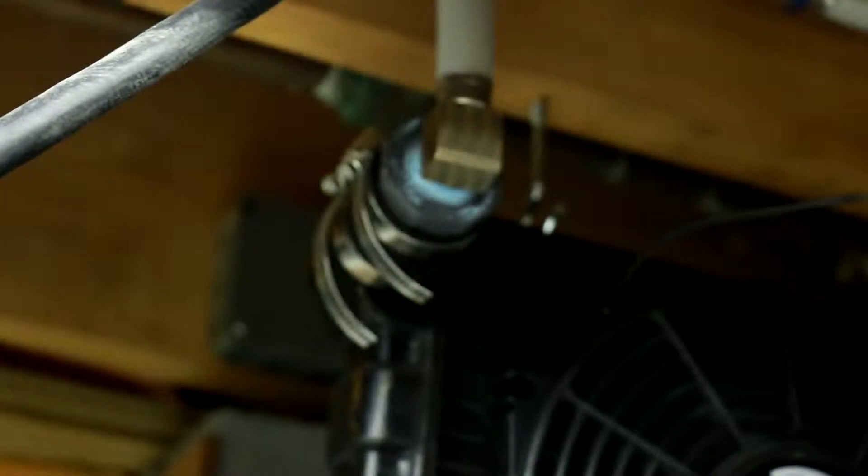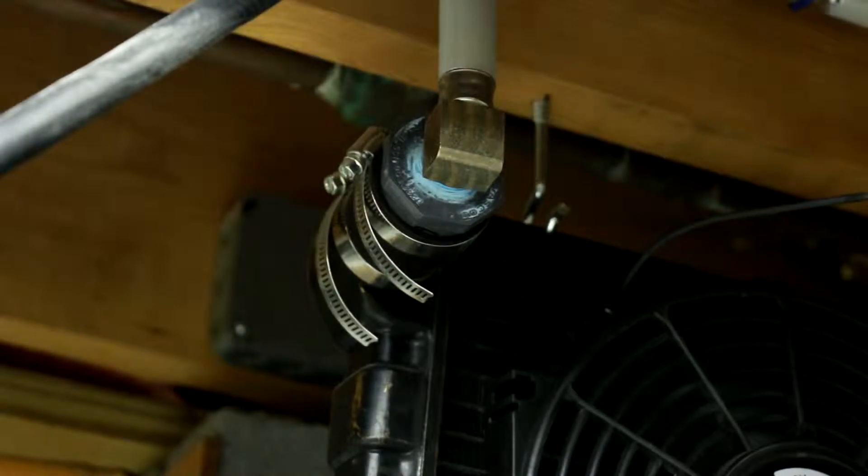The PEX tubing is going into the radiator via two firm codes. Firm codes are basically flexible rubber fittings. They are generally used in drainage applications.